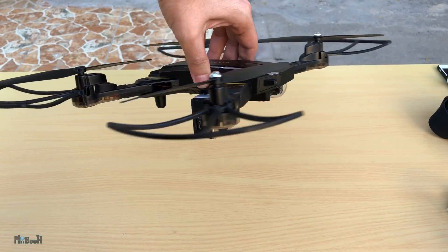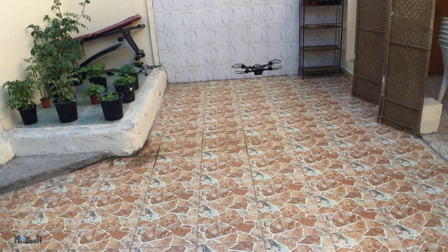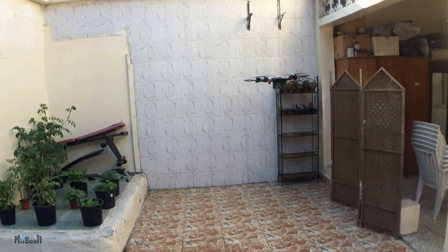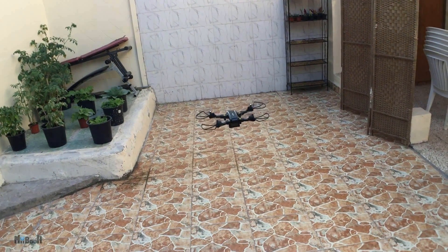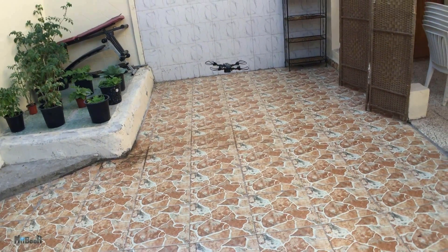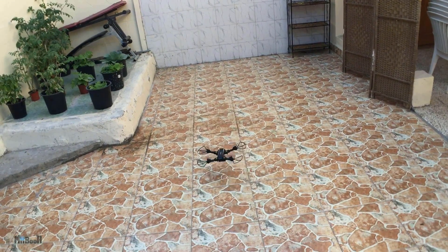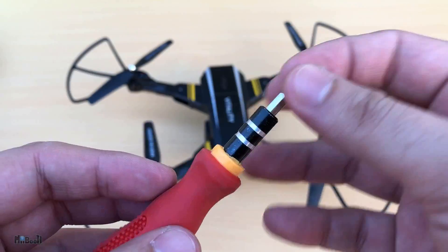All right, flight test number one. We do have liftoff, but the drone is really taking a toll — it is not going high enough even with full throttle. For most of the flight it seems like it's not even going above one meter. I need to lose some weight, and so does the drone, so I'll go ahead and remove the propeller guards and hope that helps.